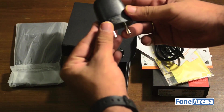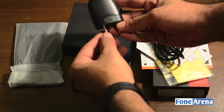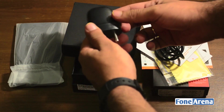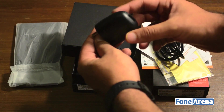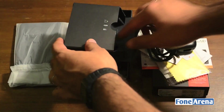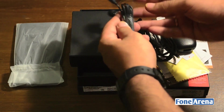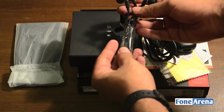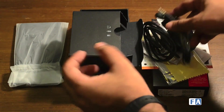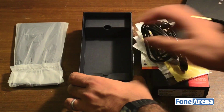The charger is rated for one amp, which means it's a pretty slow charger to be honest. It's got an indicator LED on the side, but this phone isn't going to be charging up very quickly with this charger. You also get a regular pair of in-ear headphones with the in-the-box content. There's nothing really else in the box.